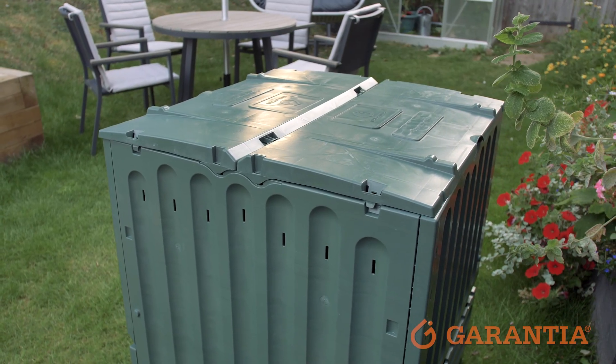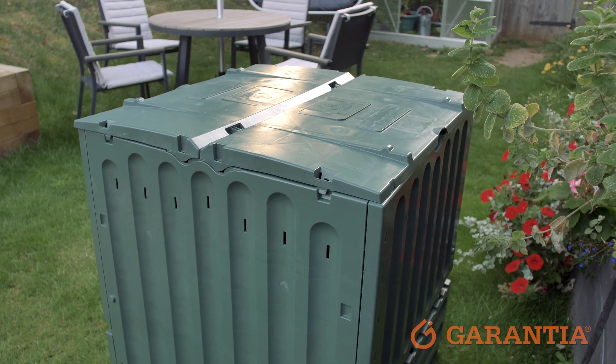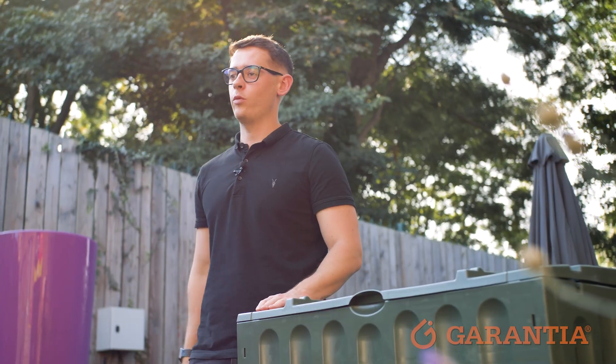Our EcoKing compost bin is made from 100% recycled plastic, plus it's designed to withstand the elements, which means that you can compost all year round no matter what the weather.